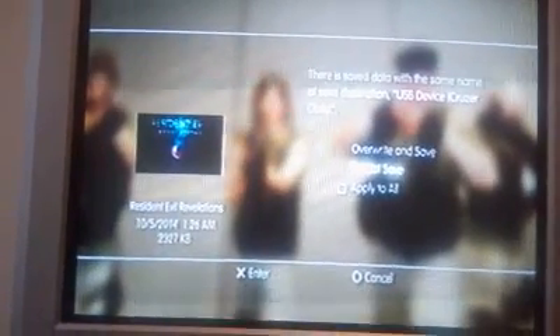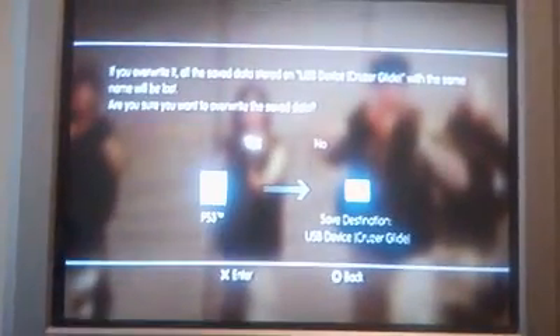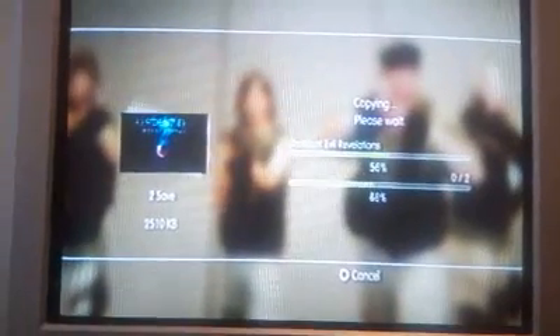When you select the destination you want to copy it to, you just select your USB flash drive. It's going to make me overwrite because I already had saved data on there before, but I've made further progress, so I'll hit Overwrite and Save, then hit Yes.